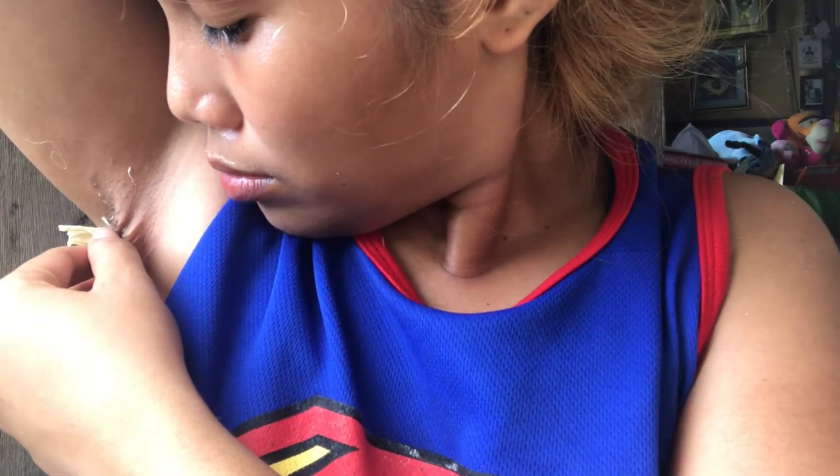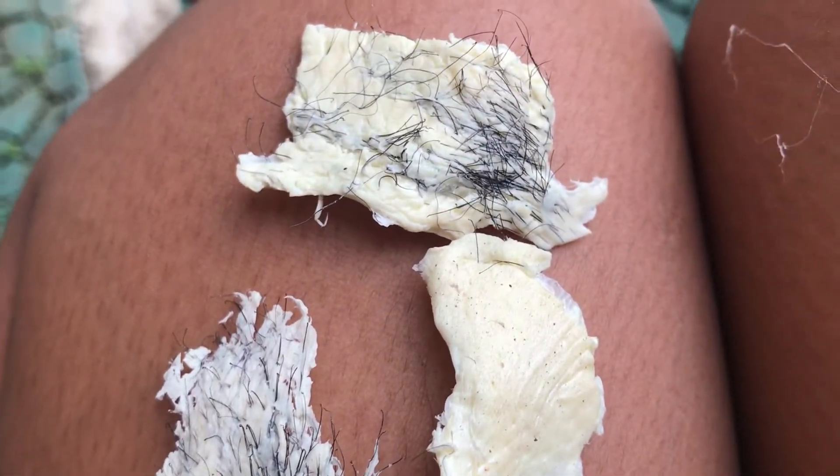Nahihirapan ako dito sa part na ito. At ito na yung mga buhok na nakuha sa aking dalawang kilikili.